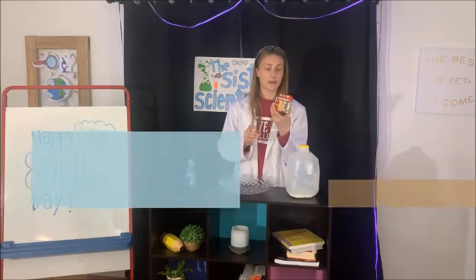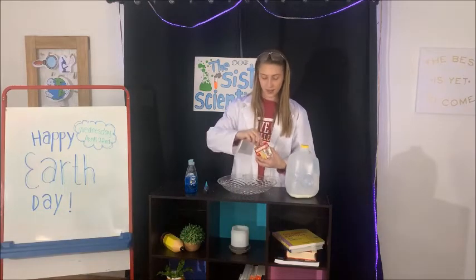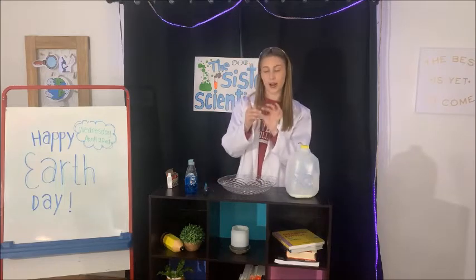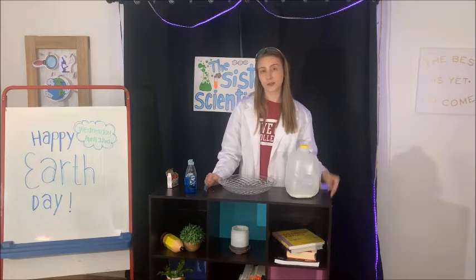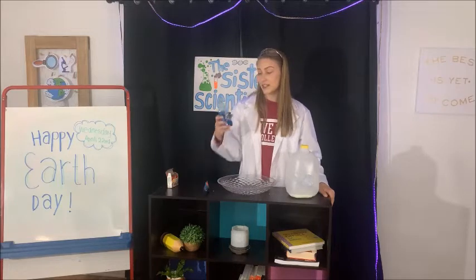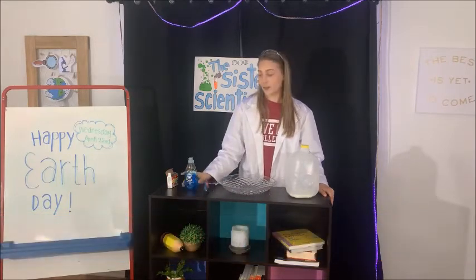The third thing you're going to need is some food coloring. Particularly for this experiment since it's Earth Day, I'm going to use blue, green, and red to represent the Earth with the blue and green dots, and then red to represent pollution — whether that's air pollution, water pollution, or something that we're doing as human beings to the Earth. The last material you're going to need is Dawn dish soap, and you're going to need very little — maybe just a drop or two.